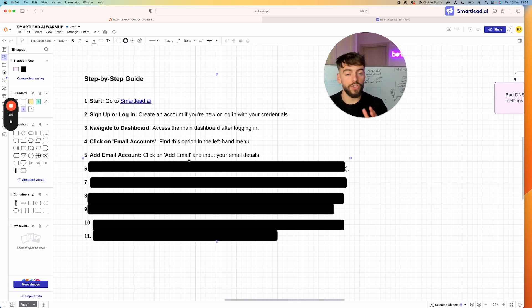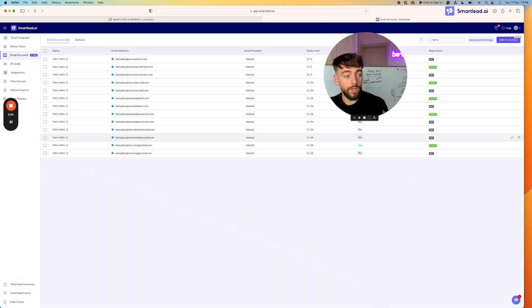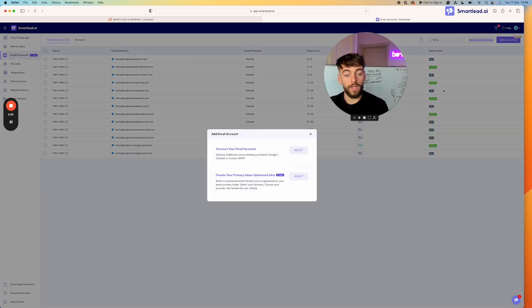To add your first email account, click the button in the top right corner that says 'Add Accounts'. This gives you options: you can either connect an email account you already have, or you can create your own primary inbox optimized infrastructure that Smartlead will set up for you. I'll show you both options, but the most common is that you already have domains and inboxes set up, so you'd select the first option.